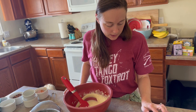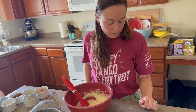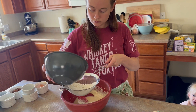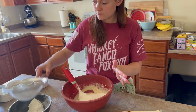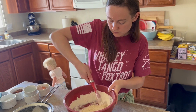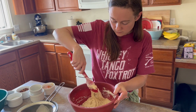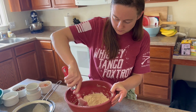And then it says after I add those ingredients, beat in the rest of the flour gradually until smooth. So I will add the rest of my flour.